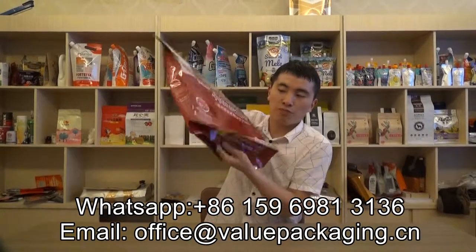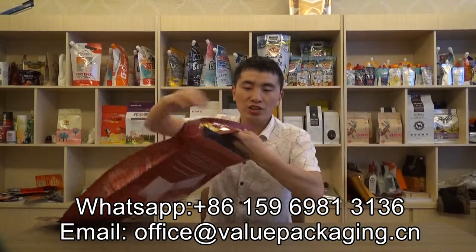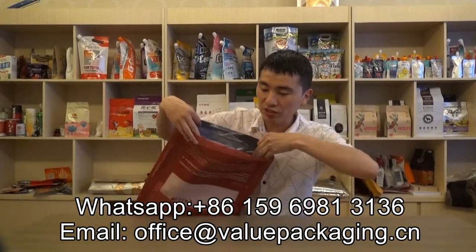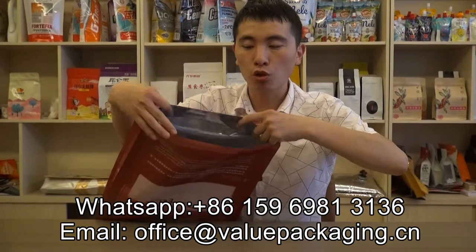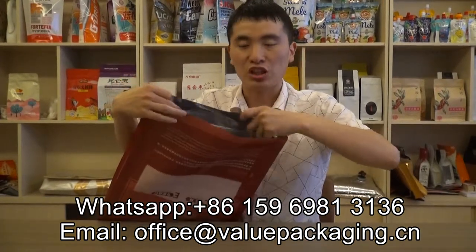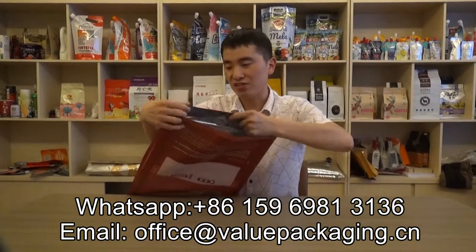And this is the bottom — the flat bottom. There is an opening in the bottom, so you can just fill the dog food through this opening. It is large capacity and high efficiency.